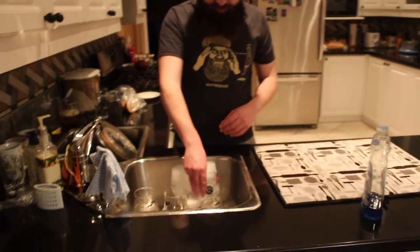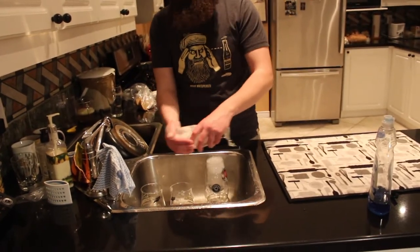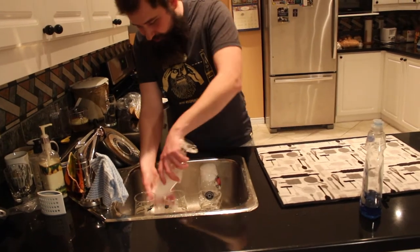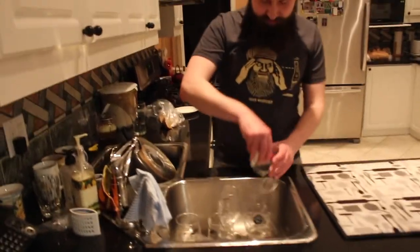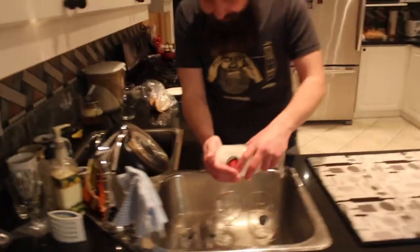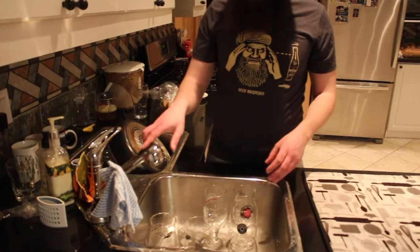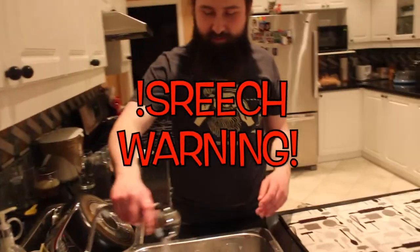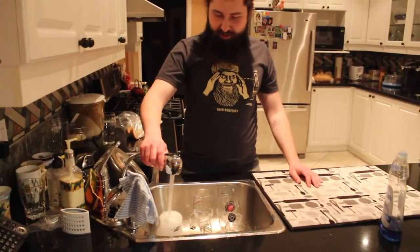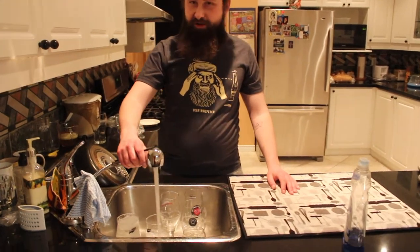This is actually the least amount of glasses I've cleaned in one sitting — usually it's all 19 or 20 of them and it takes a while, using both sinks. Today's a little easy. After that you hit it with the hot water again — fill it up, make sure all the soap bubbles are out, and just move on to the next one.